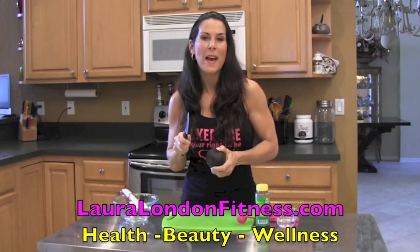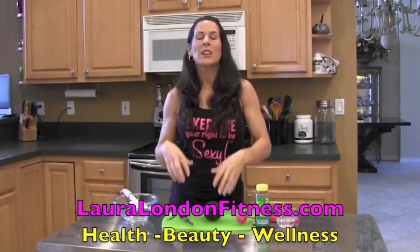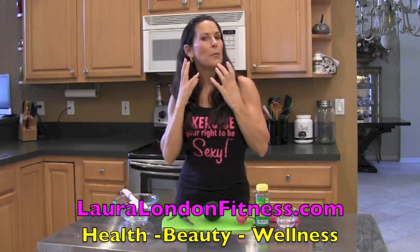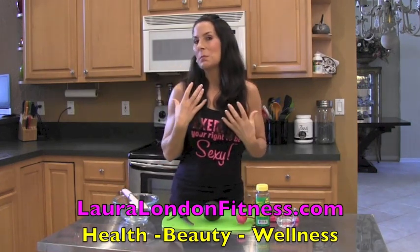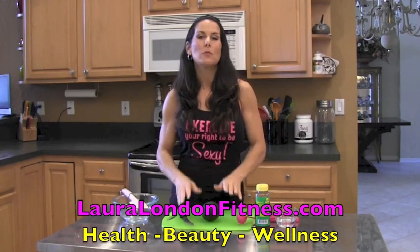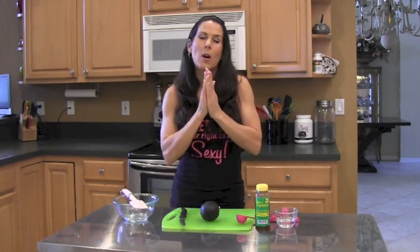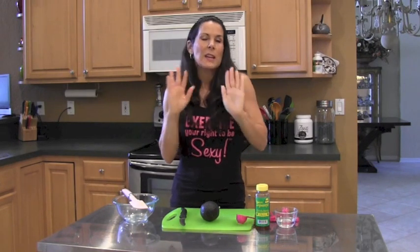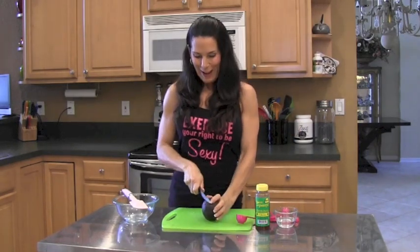I love to make a mask every week. Find your inner goddess — women, take some time for yourselves. Make a face mask, do a deep conditioning of your hair. You deserve it. Take that time and it feels so good. Also, essential oils — put a little essential oil on your hands, breathe it in. It's like you're at the spa, and it's a lot less expensive.